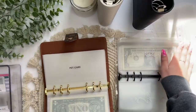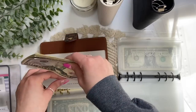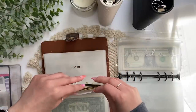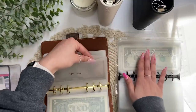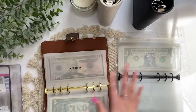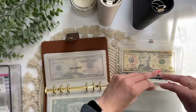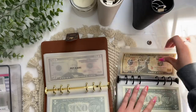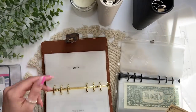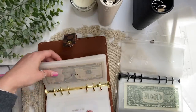I have pet care and also a pet emergency envelope. I'm going to divide up this money — I don't need all of it for pet care, which is for litter, food, and toys. Pet emergency is obviously for emergencies. I've been saving for both in just one envelope because I didn't have two. I count $140 total — I think I'll put $30 in pet care and $110 in his emergency envelope. This is so nice — I love these envelopes and binders.